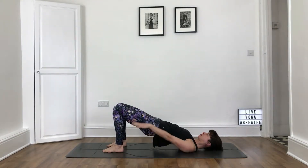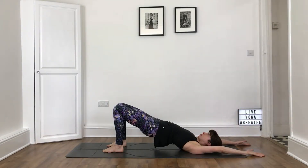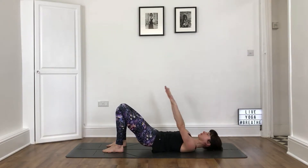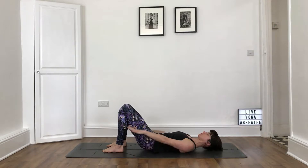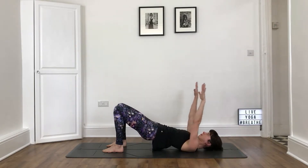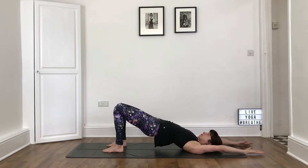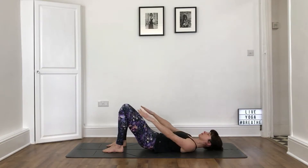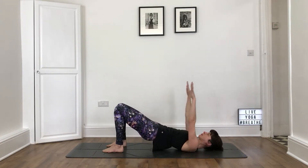On your next breath in, keeping the hips up, lift the arms up over the head. On your next exhale, slowly lower your hips as you bring your arms down by the sides of the body. Inhaling, picking up the hips, sweeping the arms up, making sure you're pressing strongly into your heels. And exhaling, lowering the body to the floor. Let's do that a couple more times.